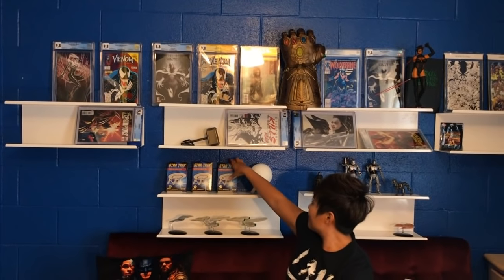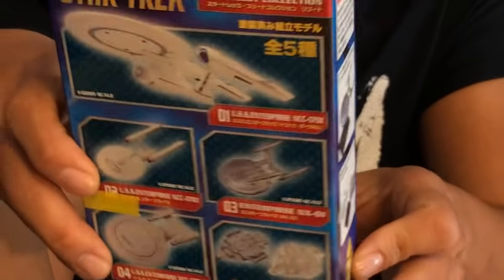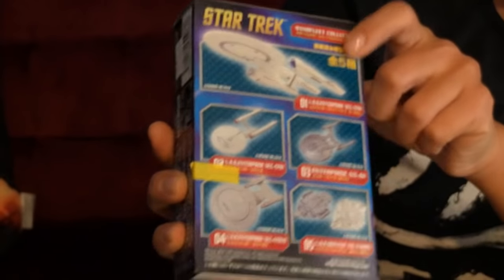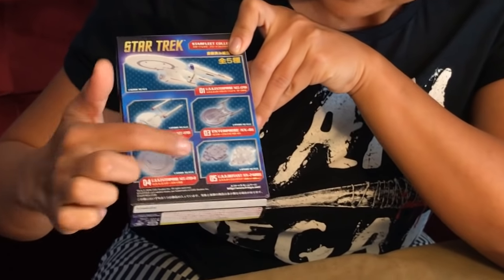Please like, share, and subscribe to the video. Now I'm going to talk about how you can win one of my collectibles. I have this Star Trek ship — what's so cool about this little guy is that it's from Japan; the box is all in Japanese except for a couple of English words like 'Star Trek Starship.' There are five different versions in these mystery boxes: the Abrams universe Enterprise, the original Enterprise, the NX-01, the Picard ship which is the 1701-D, and the Defiant.